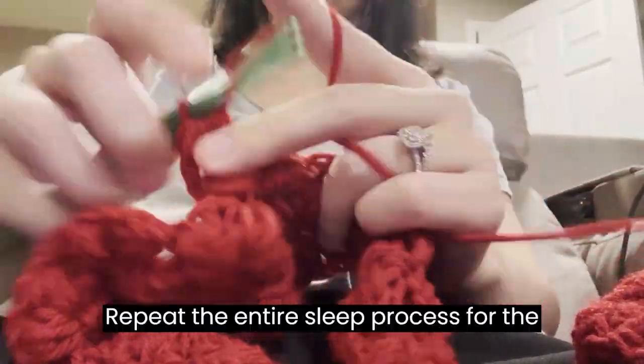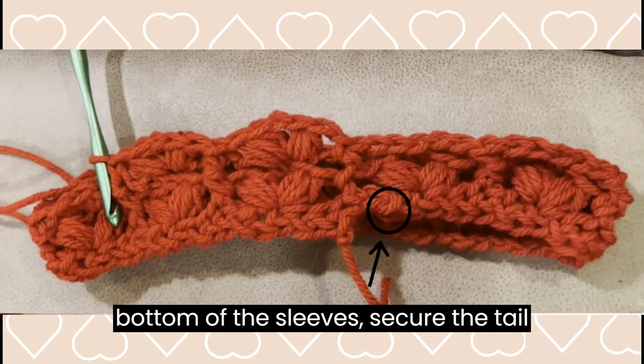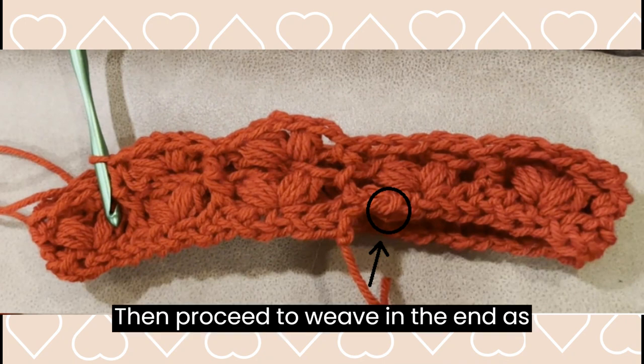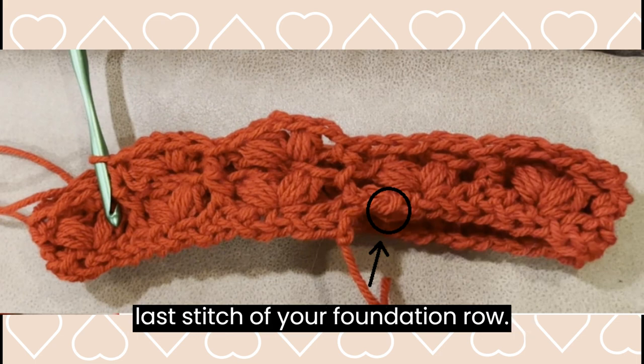Repeat the entire sleeve process for the other sleeve. Weave in any loose ends. When weaving in the ends attached to the bottom of the sleeves, secure the tail to the last stitch of your foundation row, then proceed to weave in the end as normal. This will help close the gap between your starting stitch and your last stitch of your foundation row.